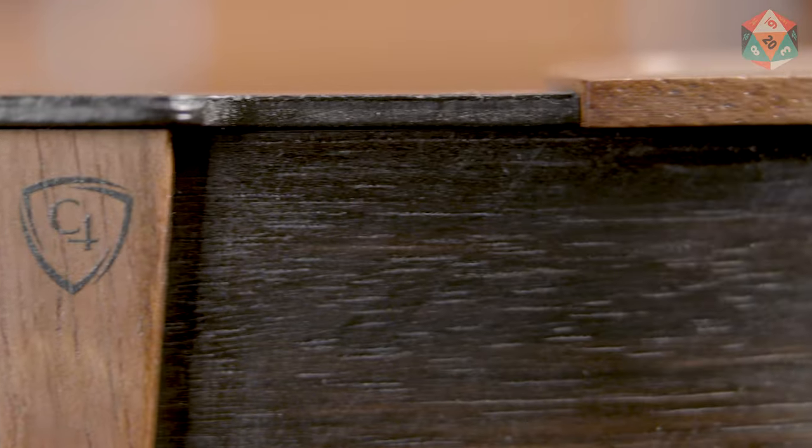All in, I really like this dice tray. It's solid, it has some heft to it, and it has a level of elegance that I feel like brings up just the feel of your table.